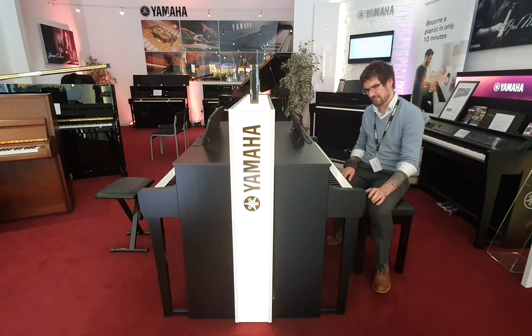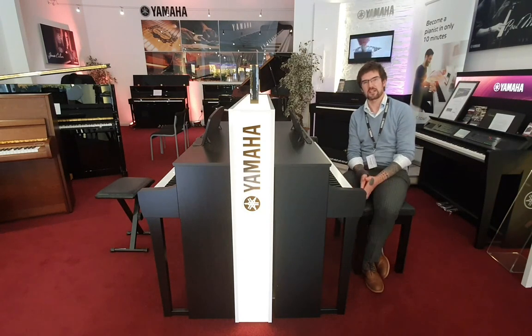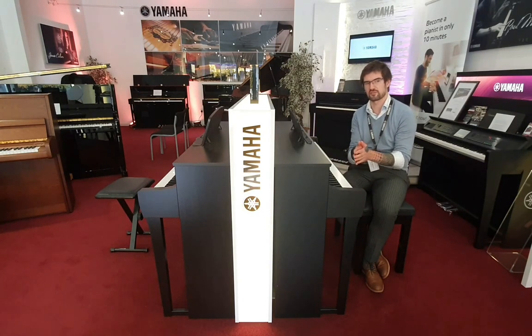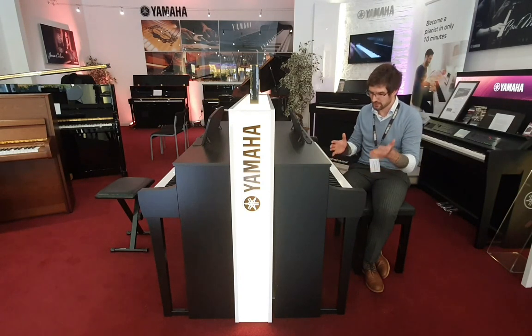The last thing really is about Yamaha's grand expression modelling. This really does pick up every little nuance of your play and it makes your performance so authentic and much truer to what it would be on an acoustic. Absolutely superb instrument to play.